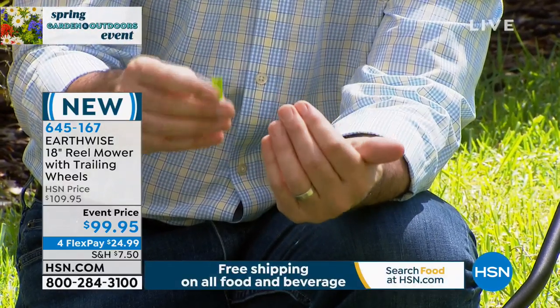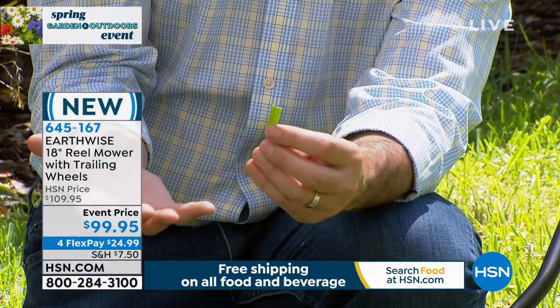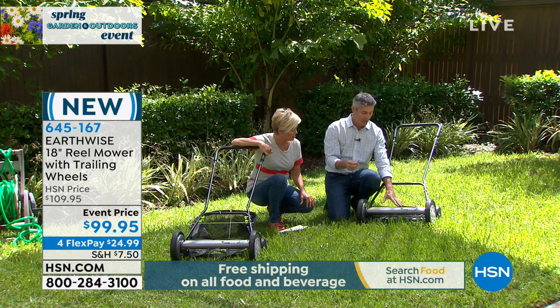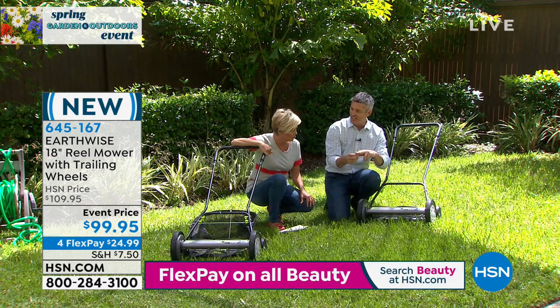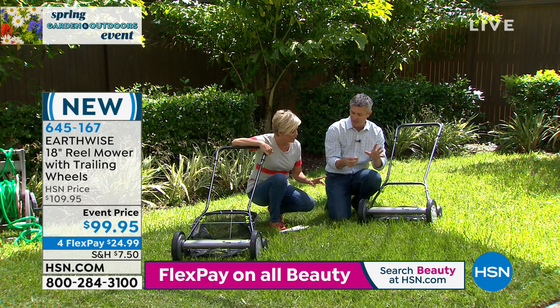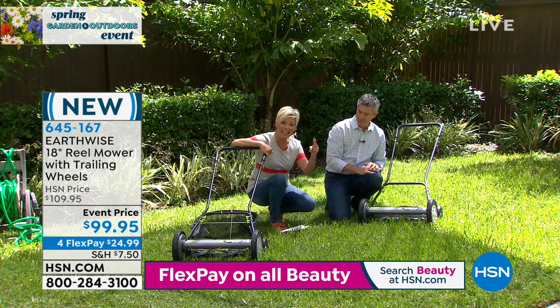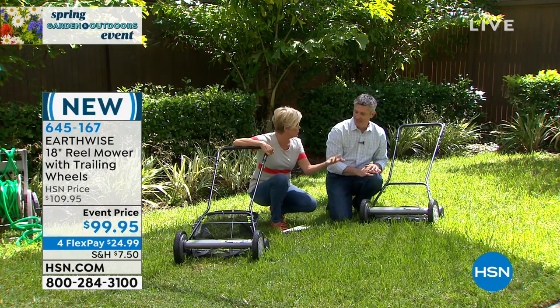So they never grow the way we want, and it makes your lawn not look as great. Imagine if you could use the real mower and basically cut each blade of grass individually, like you had a pair of scissors. I was talking about certain flowers — when you cut them you should do them at an angle at the stem, so it gives you longer life. That's very much the same principle.